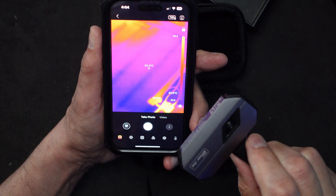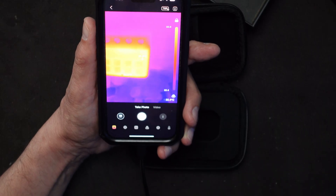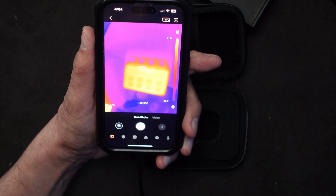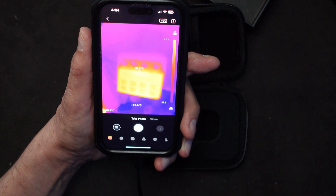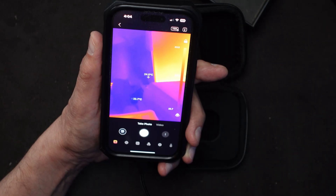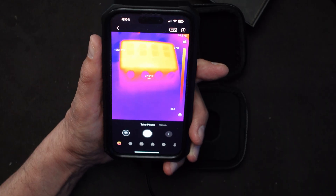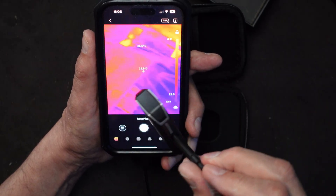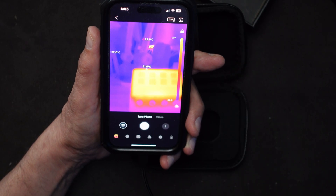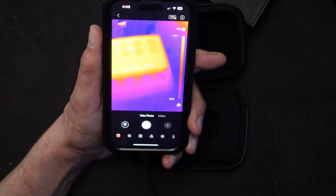If I turn it around and look at one of my electronic devices - this is my stream deck, which is active right now. You can see there's a hot plate there. I had it upside down - you have to make sure you understand where the top is when using the extension; the top is where the connector is. So there we go - the stream deck is showing 29 degrees, which is hotter than the surroundings.